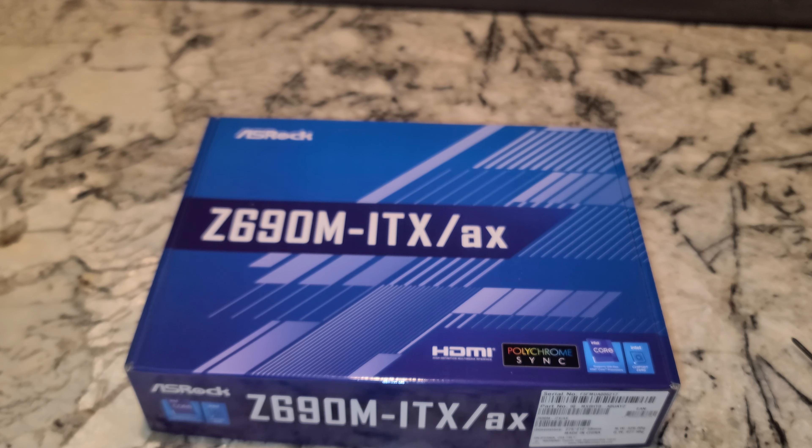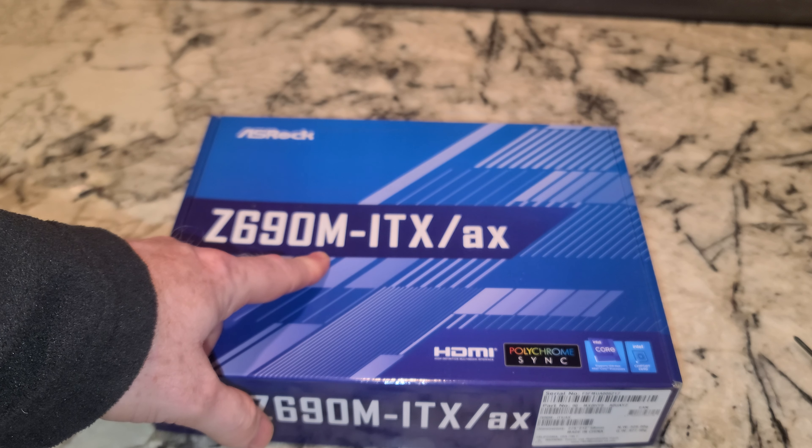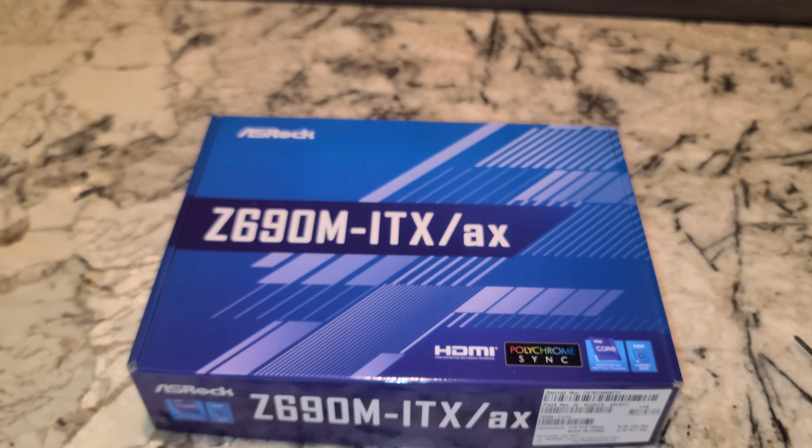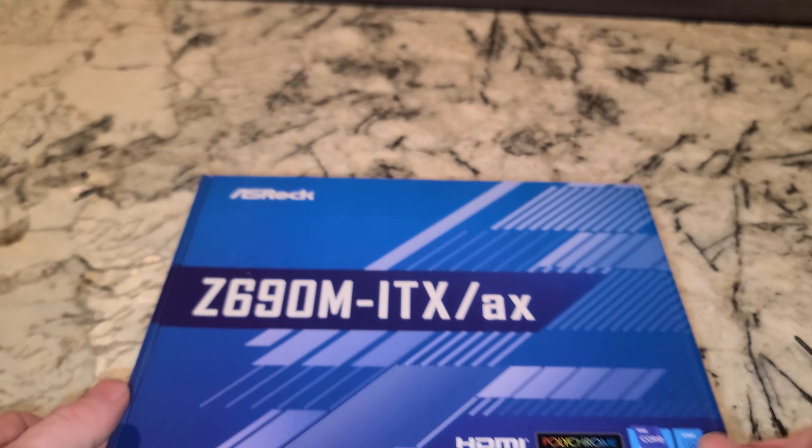We had the ASRock B660M-ITX-AX a while back, which always made me wonder: M stands for Micro-ATX, and then ITX, which is a smaller motherboard. I really don't understand that. Can somebody explain that to me?